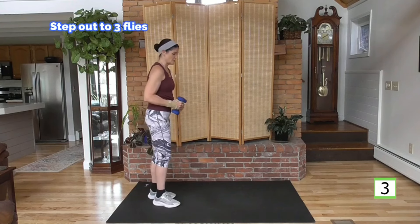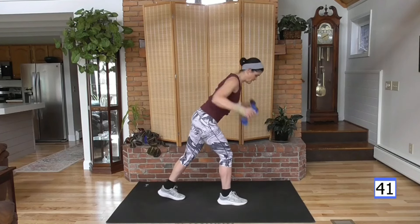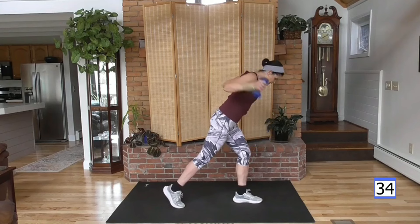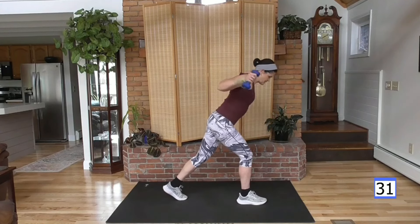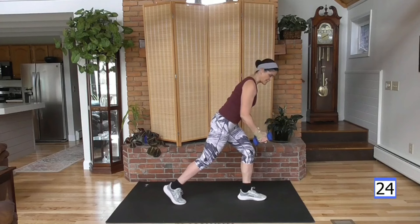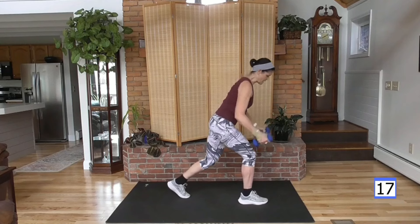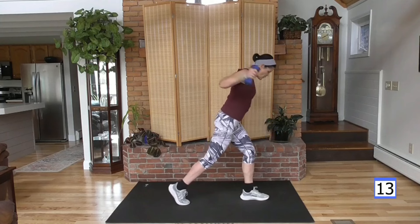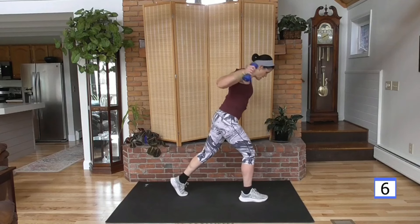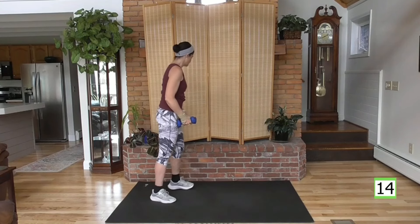Weights facing each other, step out one, two, three, and back. Think about the weight in the heel of the front foot and push out of that heel, knees slightly bent. We're in the upper body here, but these muscles of the back are larger muscles. That's going to keep that heart rate in the heart rate zone while we get this lean muscle work. And hey, it's nice to have a pretty back too.